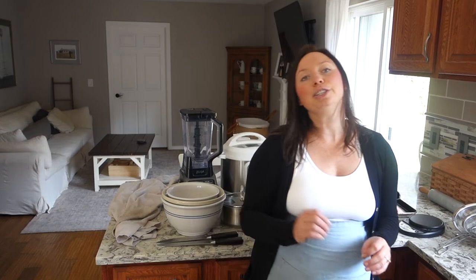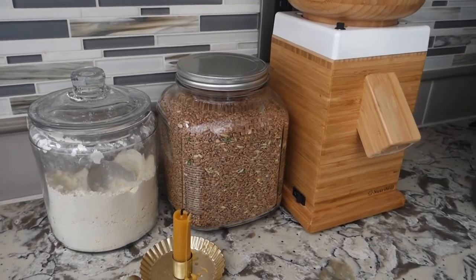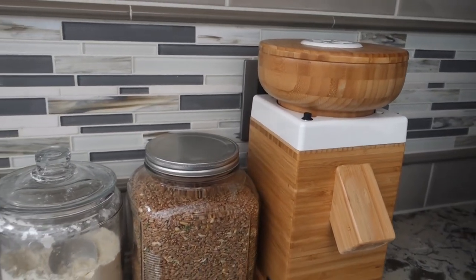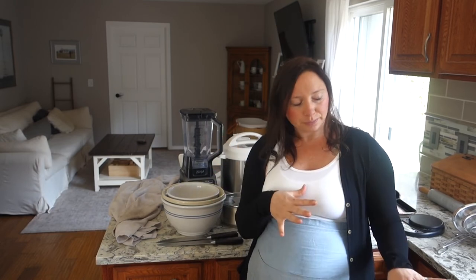Now for tier two — things that are nice to have but I could still get things done without. The first is my grain mill. We buy whole wheat berries and I mill a lot of our own grain, which saves money and gives us more nutrients from the whole berries. I also do a lot of cream of wheat — you could use a blender to grind the wheat berries, but it's way easier to just use the grain mill on the coarse setting.